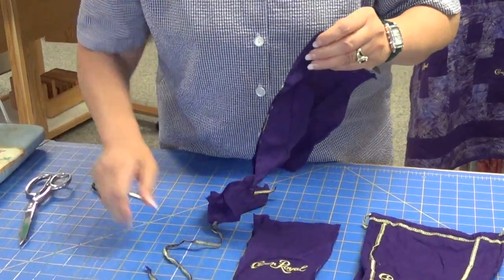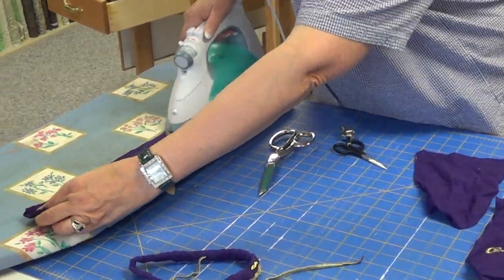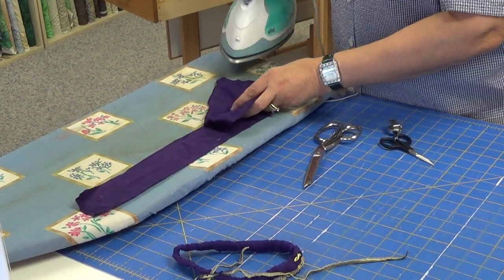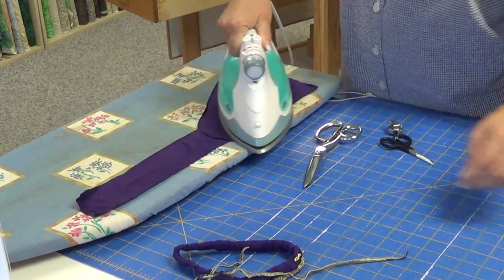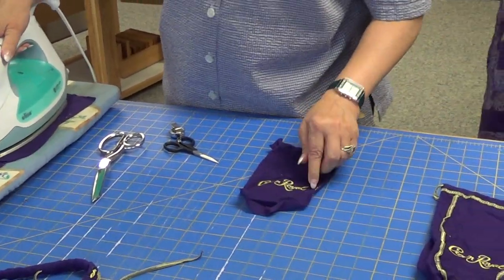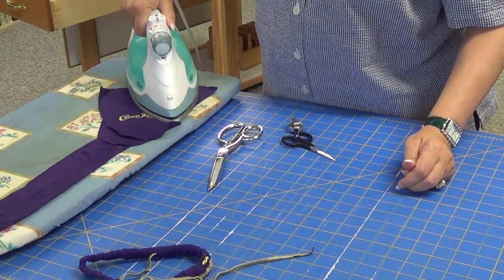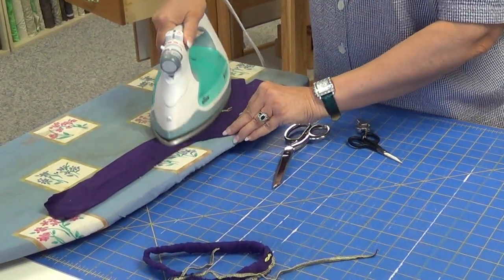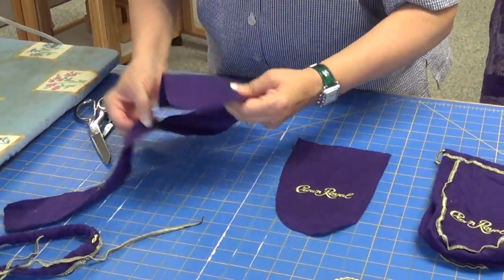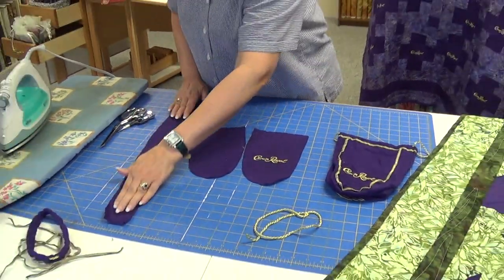Anyway, we have our bag cut. Now I go to the iron and I press my pieces, and I will have all my pieces prepped and ready to cut. You don't have to worry about the lettering that actually says Crown Royal — that is done with a different thread so it doesn't melt. Now that I have them pressed I'm ready to put them in a quilt, and I will use the backs. I like to use this a lot of times for little squares or borders.